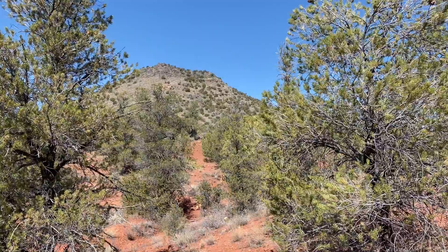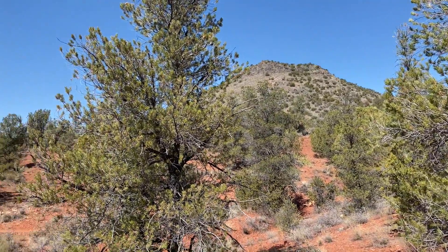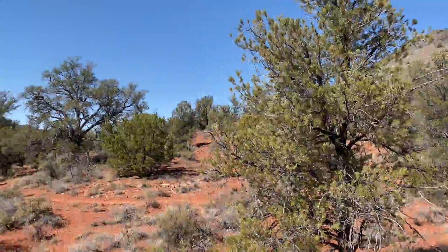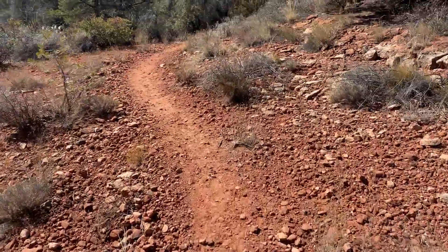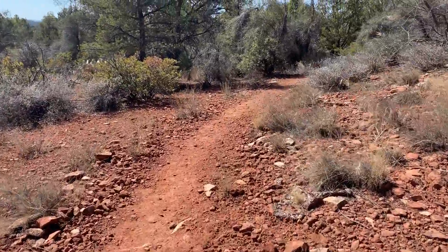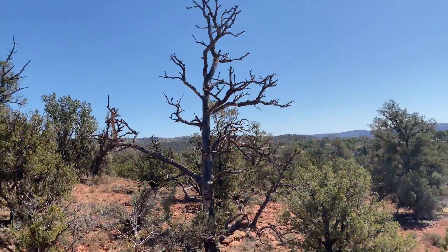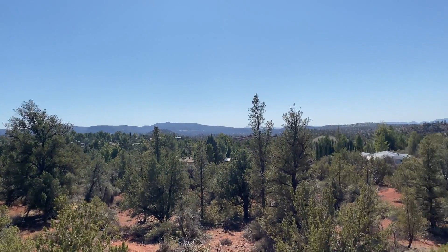I'm going to take you out to one of my favorite spots. And this is one of my flute compositions for you to listen to. Here's the trail out behind my house — I go out there quite often. And what you're looking at here is a view of the Verde Valley.